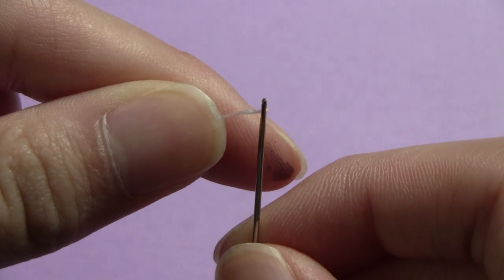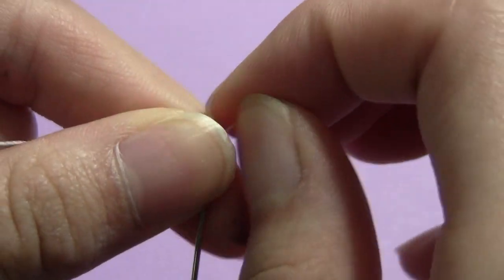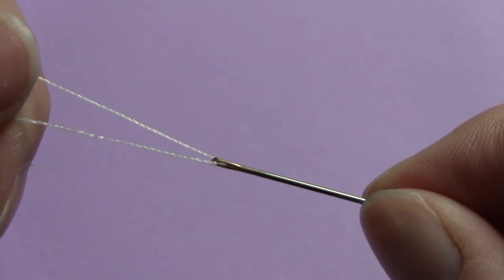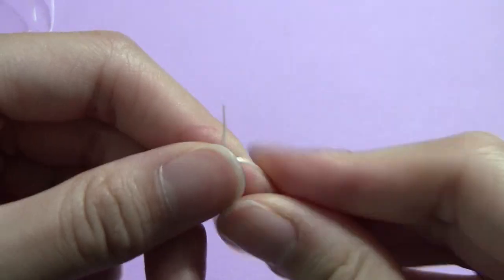Now we're going to thread the needle. If this is your first fuzzy sock plushie, I highly recommend checking out my beginner's guide to making fuzzy sock plushies, practicing a couple easier ones, then coming back to this video.